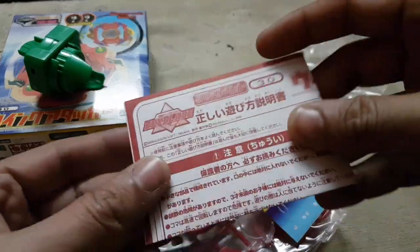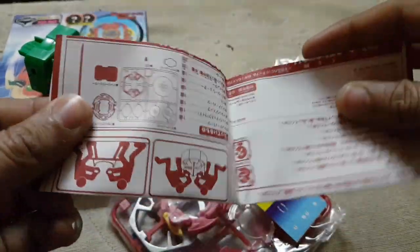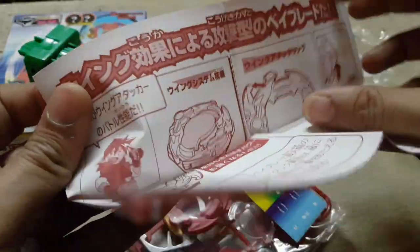We are also getting a clear bit chip with this — very nice. And here is the instruction booklet.